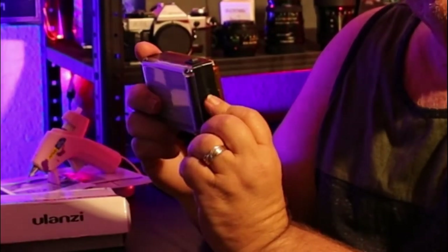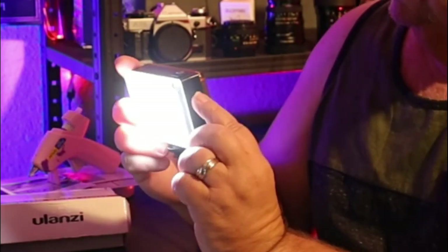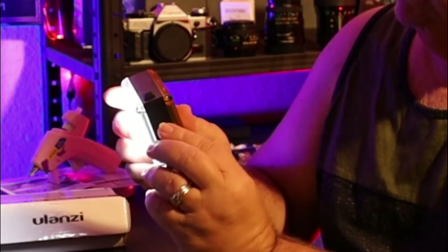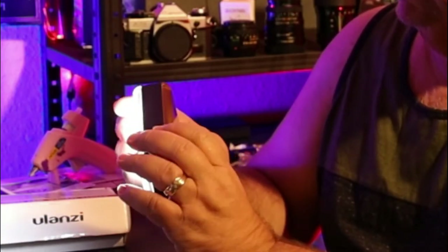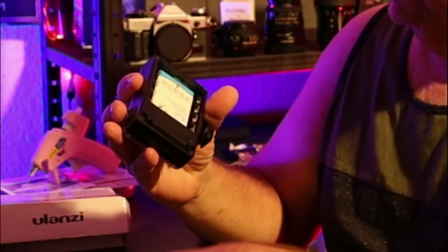There's a little dial over here where you can turn up the power. You've got on and off and the power level. Here's something that makes this really, really neat: it comes with a rechargeable battery.